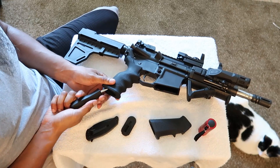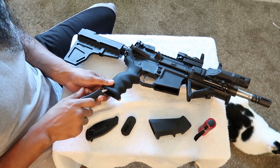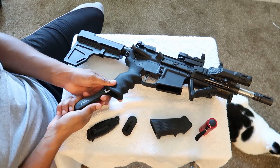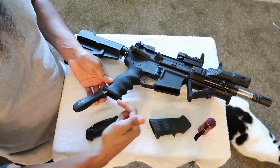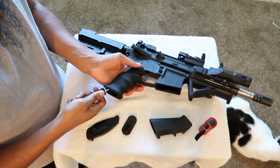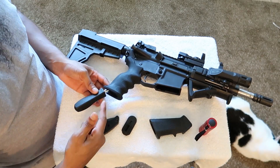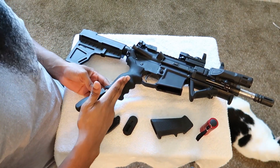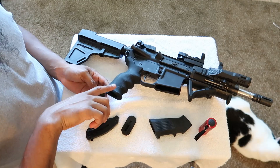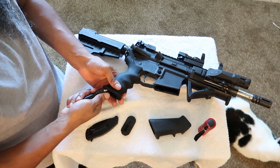Just a note for y'all if you do decide to go with this UTG textured pistol grip: just know that when you put the screw in you're going to need to do it at sort of a canted back angle when you start to put it on. The natural way I wanted to screw it in was kind of vertically with the grip, but it turns out, at least on mine, it's kind of diagonal.